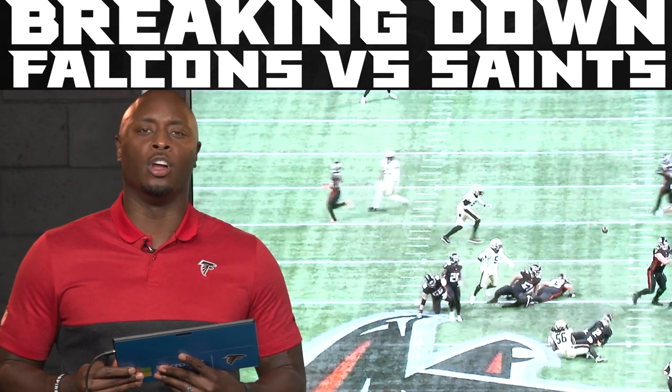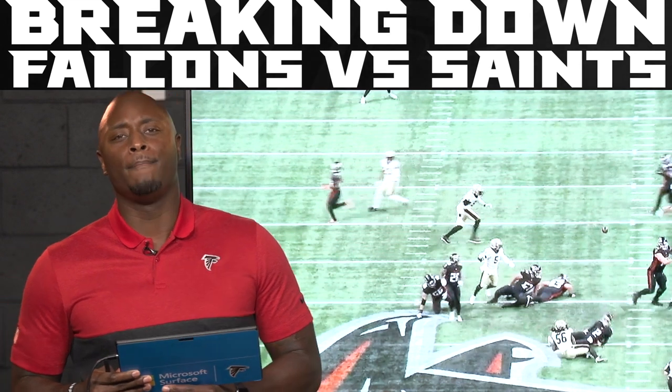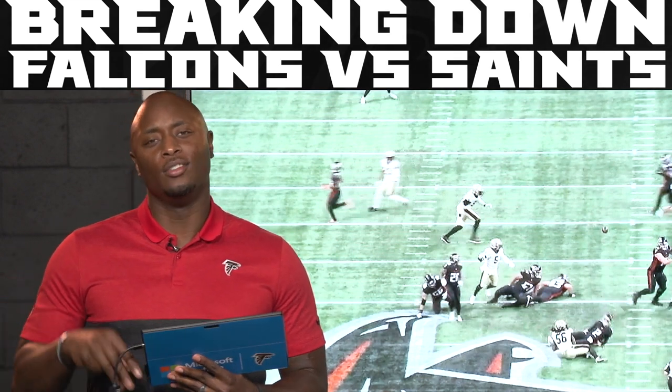Thank you guys for joining me all year long — it's been fun. I appreciate you guys joining me for Falcons Film Review powered by Microsoft Surface. I'm DJ Shockley. We'll see you next year.